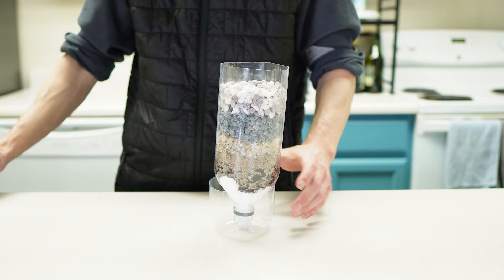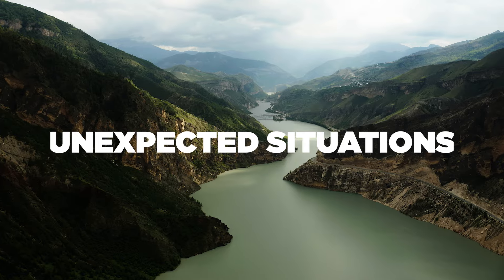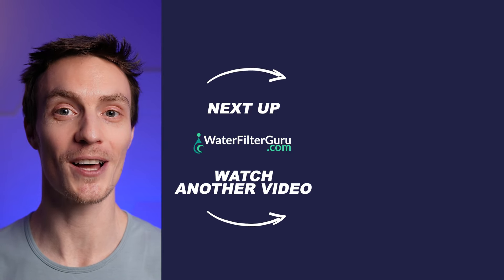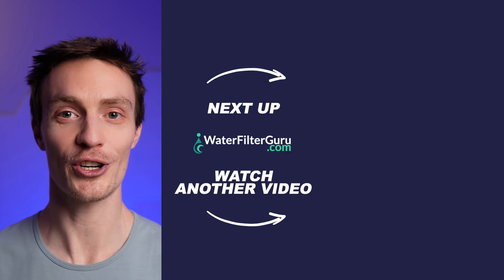This was a different kind of video than our normal content, but hopefully a helpful one. It's a fun project to learn and a great skill to have for unexpected situations. Plus, it's a fantastic way to explore DIY creation and the importance of clean water. If you liked it, give this video a thumbs up and stick around for more on DIY water filtration.